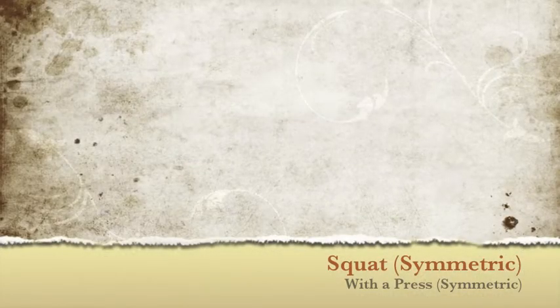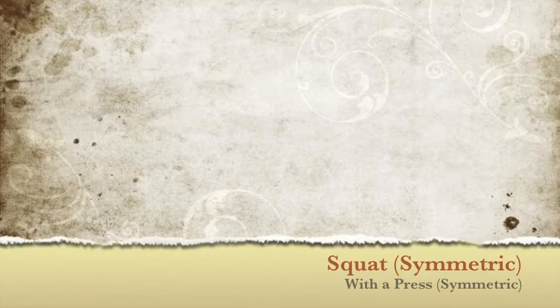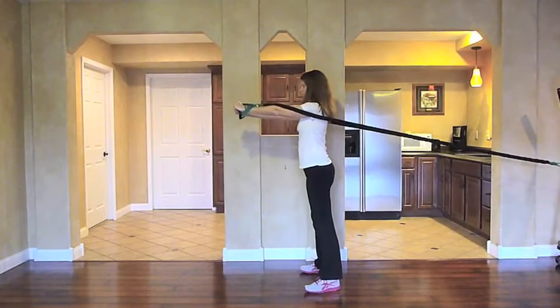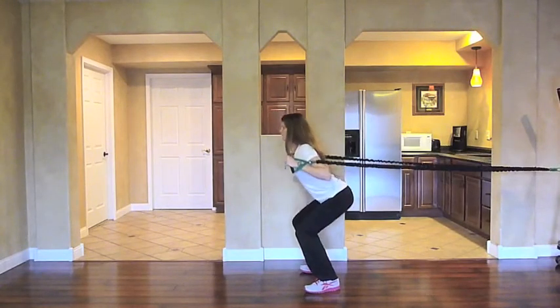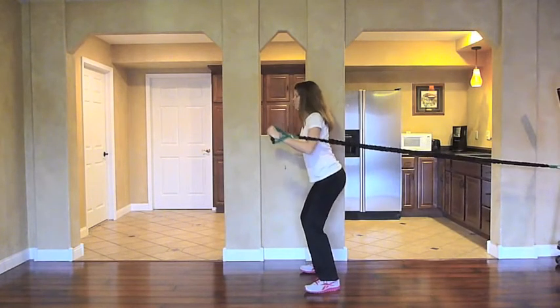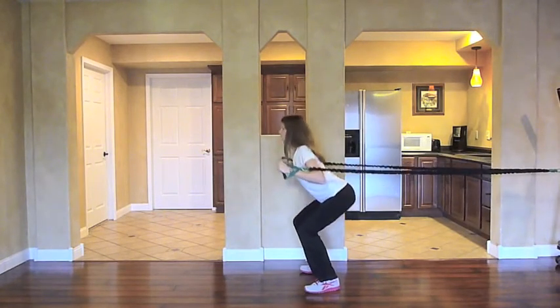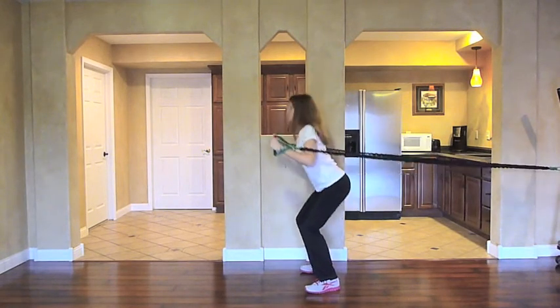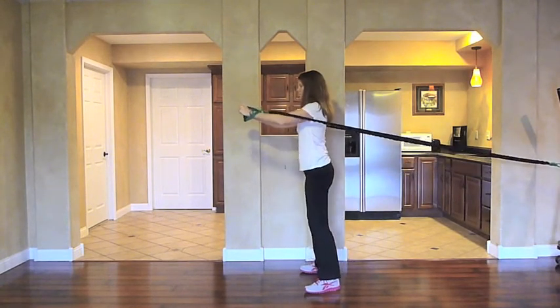Symmetric Squat with Bilateral Upper Extremity Symmetric Press. In this example, she's in a symmetric squat position and both upper extremities are pressing out from a mid-level position symmetrically. Your arms come back as her body drops down and press outward as she raises up.